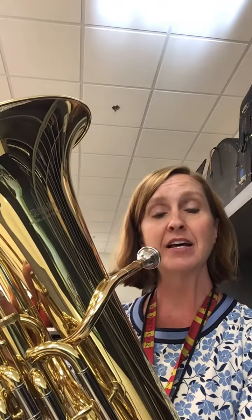Hi. Today I'm going to show you how to play Concert C on the baritone or euphonium. And in the bass clef, the C is on the second space.